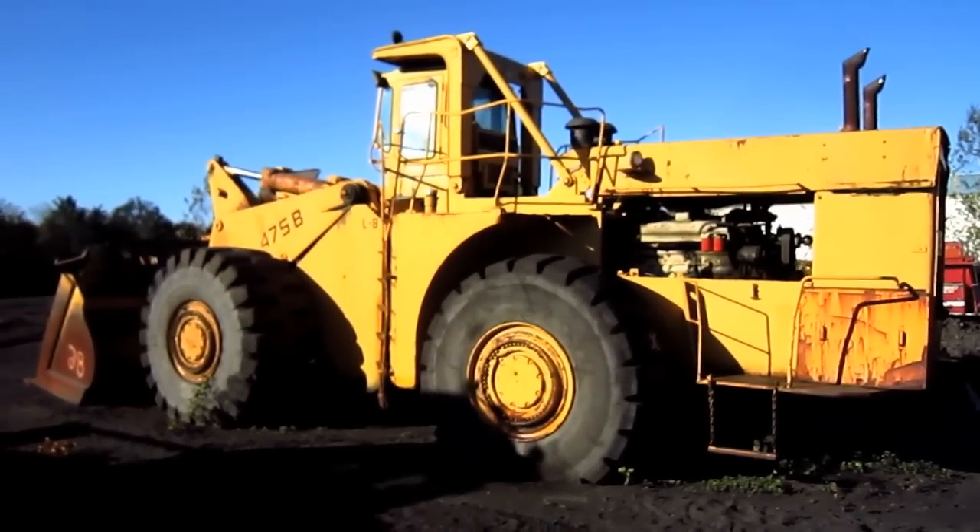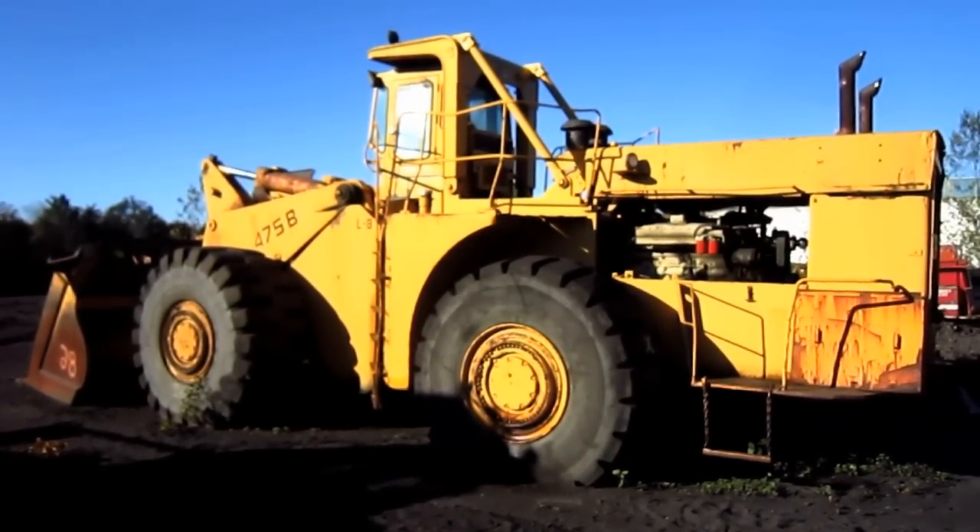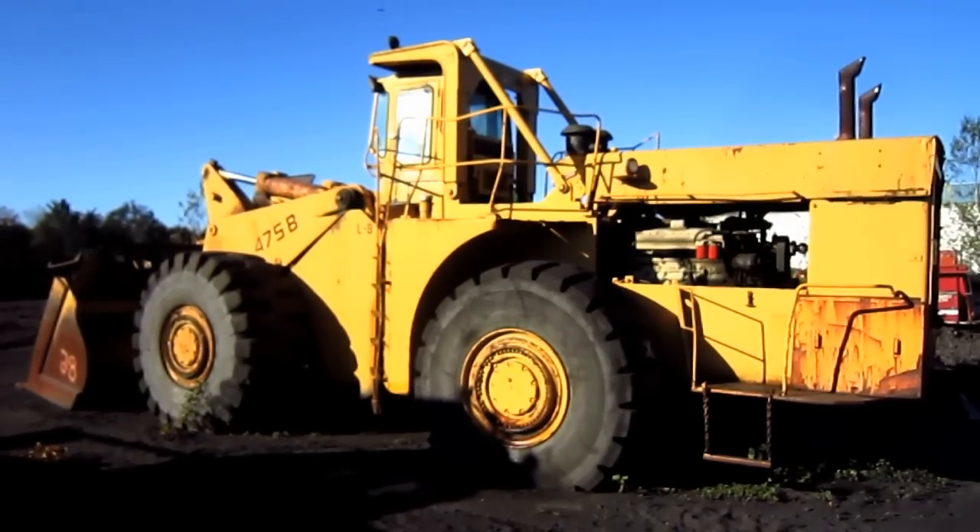The overall operating weight of a 475B can range anywhere from 76.7 to 79 tons.